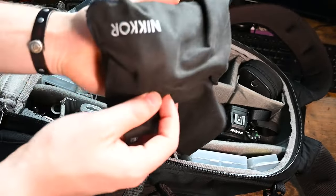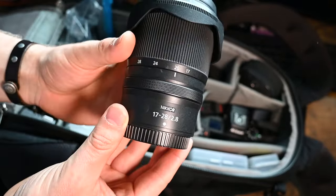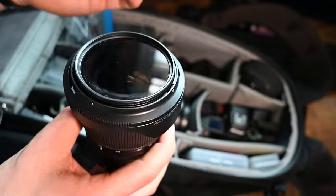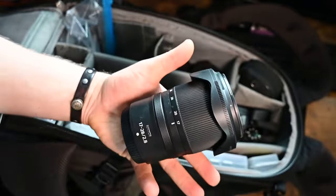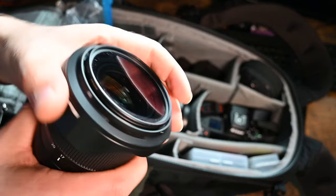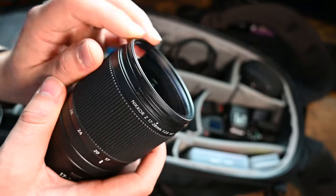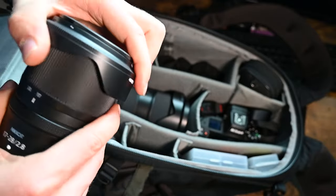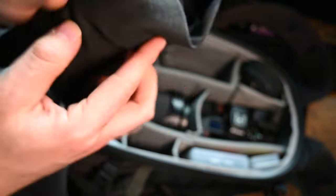The other lens I have comes in this nice Nikon bag - this is my favorite wide angle, the Nikon Z 17-28 f2.8. I'm going to probably be shooting most of my waterfalls with this lens because I love the 17mm range. Look how compact this is - such a small little lens. I was just shooting waterfalls last week so I still have a polarizer on the front as well. This is going to be used heavily in Iceland. I love that Nikon provides the bag, and I love to keep it in the bag at all times.